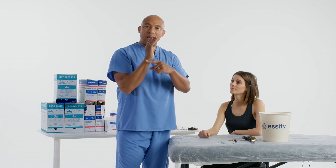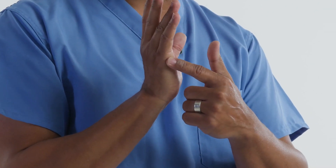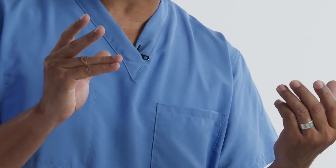The position we're going to concentrate on is having that wrist in 20 to 30 degrees of extension, and at the metacarpal phalangeal joint we'll have that in 45 degrees to 90 degrees of flexion, depending on the physician's preference.